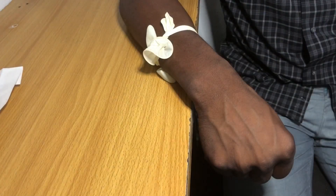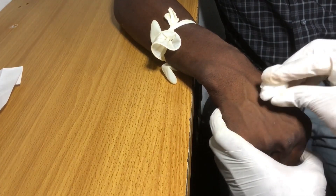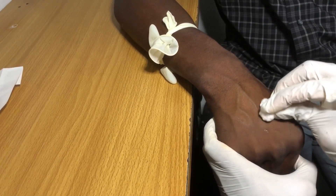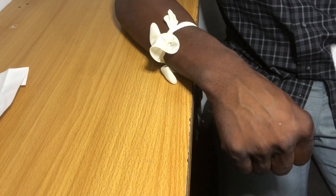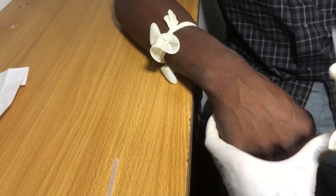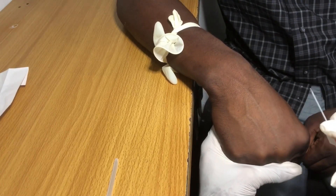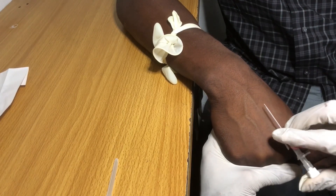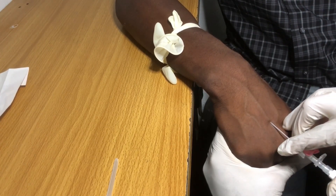Next, clean the area with an alcohol swab or cotton wool with spirit, wiping in a circular motion from the inside out so as not to reintroduce germs to the cleaned area. Then take out your cannula and roughly estimate if the vein can accommodate the full length of the cannula by placing it along the axis of the vein. During this process, make sure the cannula is aligned with the vein to reduce the risk of rupturing it from an awkward angle.